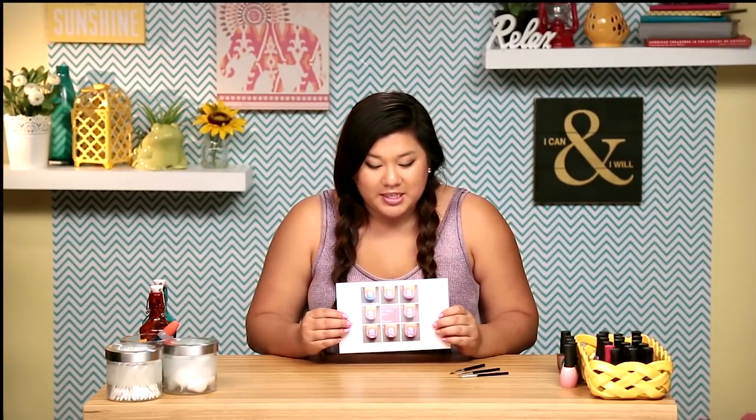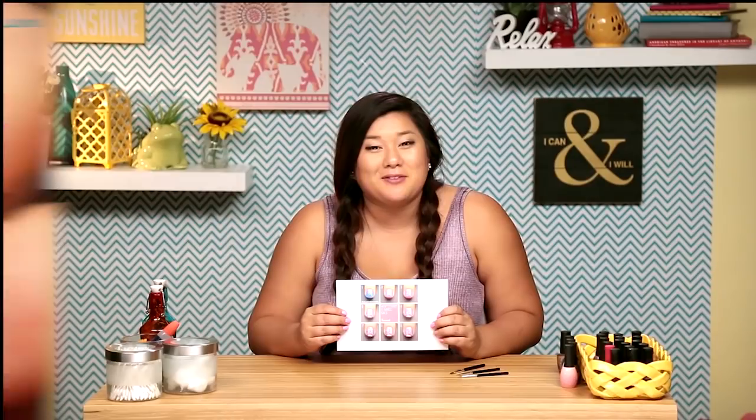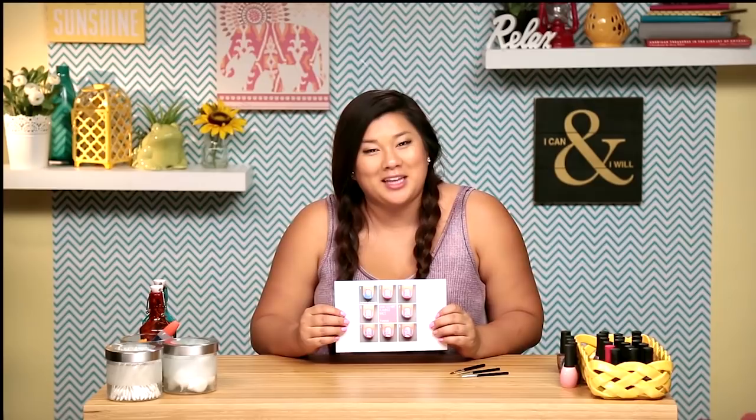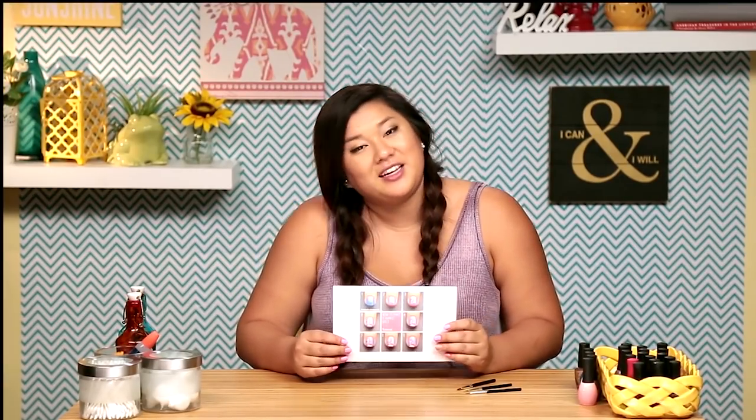So in today's episode I'm going to attempt this flamingo nail tutorial. I am extremely worried about this. It looks very, very hard and challenging and I don't know if my amateur nail skills can handle this, but these tutorials are for everyday people, so let's take it to the test.